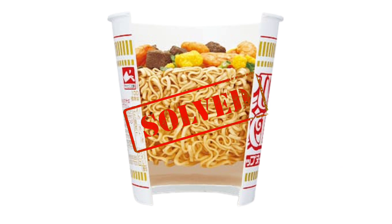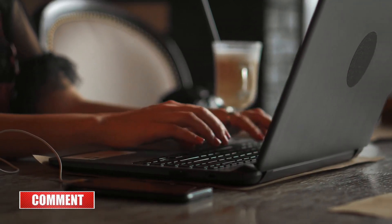That pretty much solves the mystery of the empty space in the cup of noodles. If you have any other questions in your mind, drop them in the comment section below. We will try our best to bring you an answer.